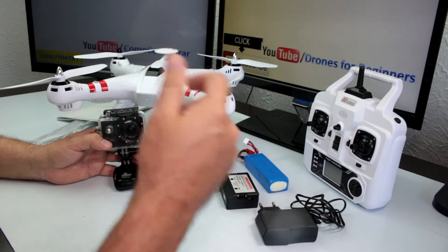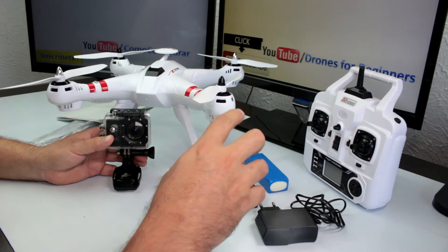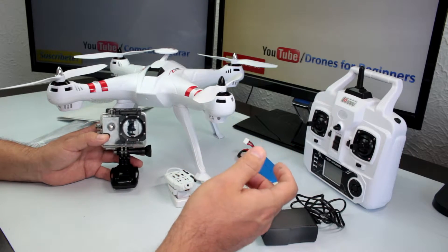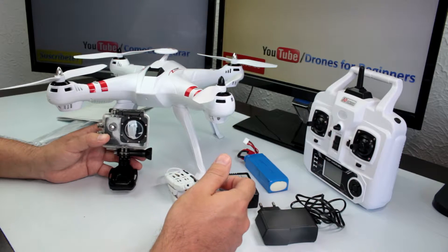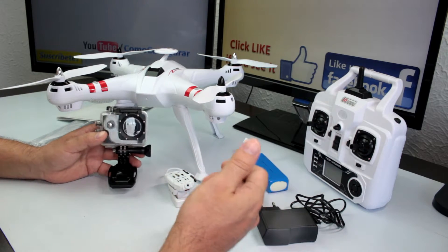Below in the description of the video I'm going to leave the links for this drone, this action camera, and all the info you need. Don't forget to subscribe to my channel. In the next video I'm going to be testing the Bayang Toys X16.